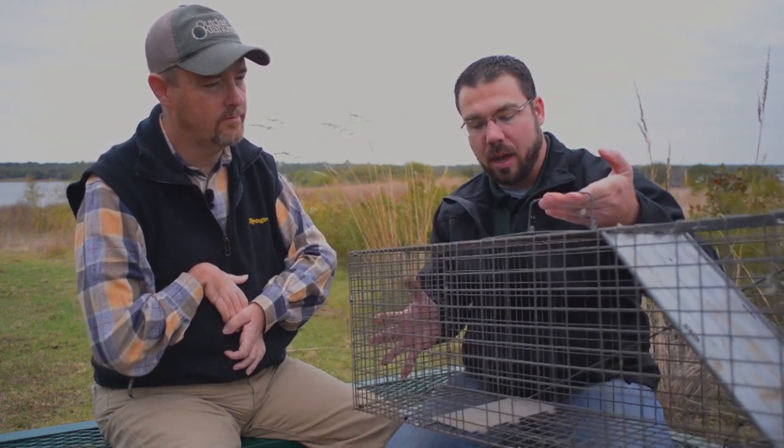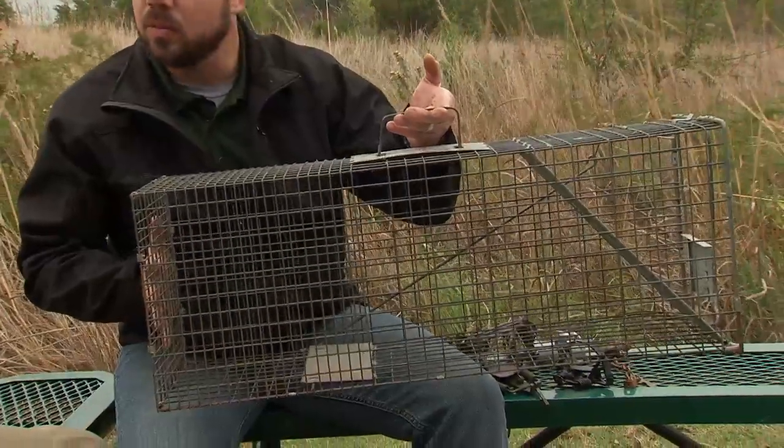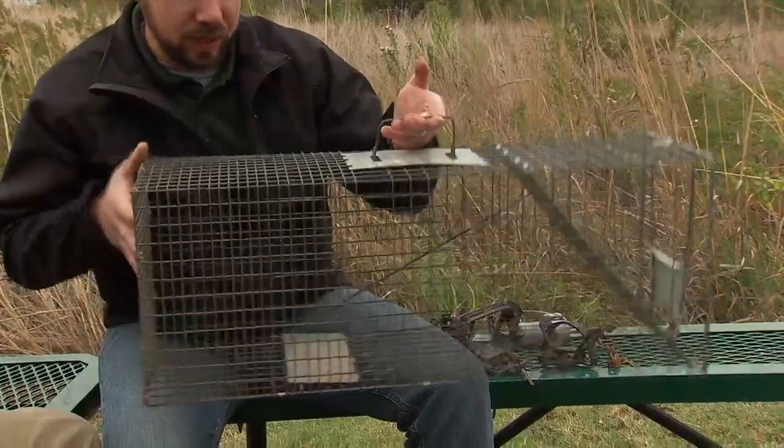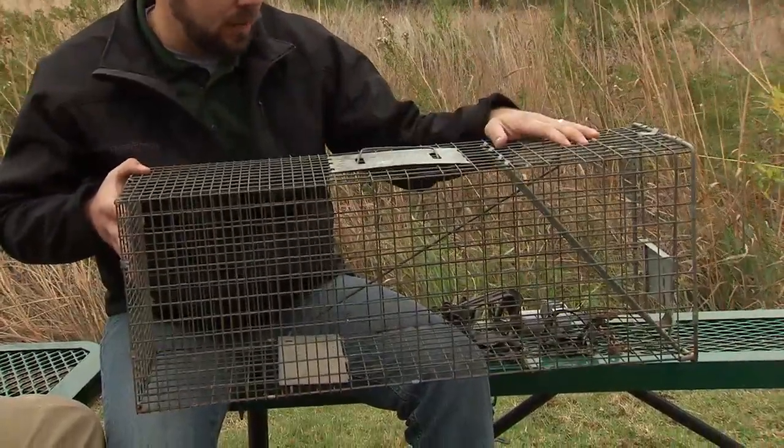Within the leg hold traps you've got your single springs, double springs, and a new type of trap that's been offered to trappers in the past couple of years — the enclosed trigger trap. What we have here is just your basic box trap. It can be larger or smaller depending upon what kind of species you're going to target.